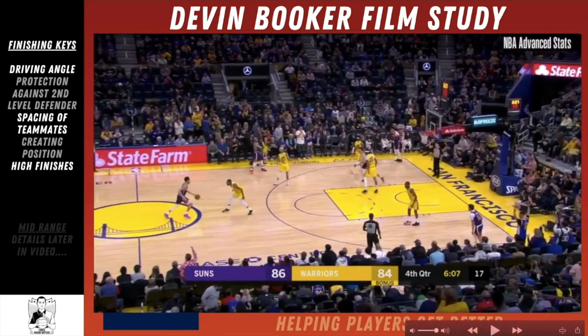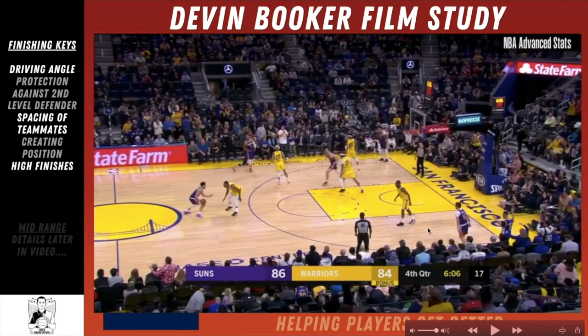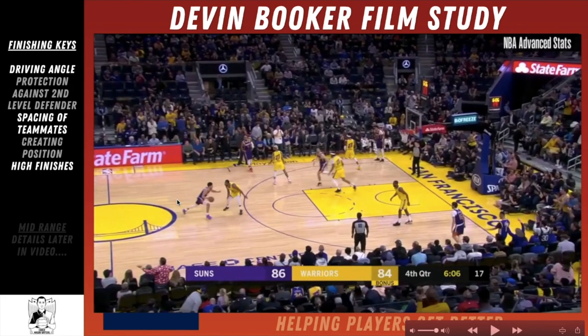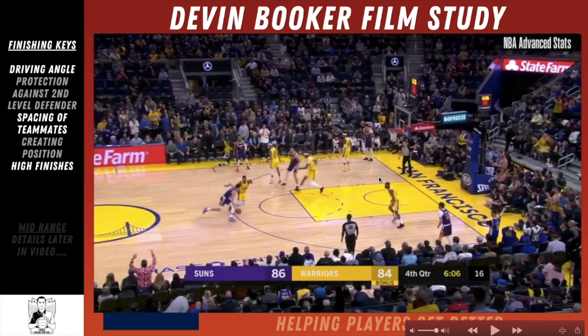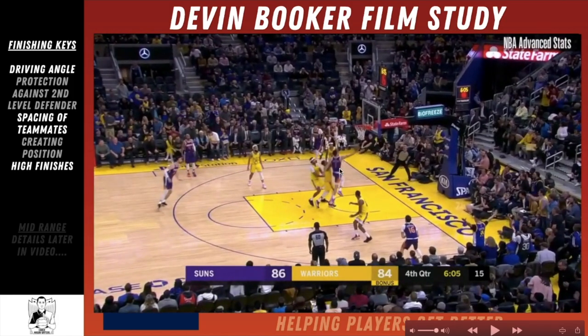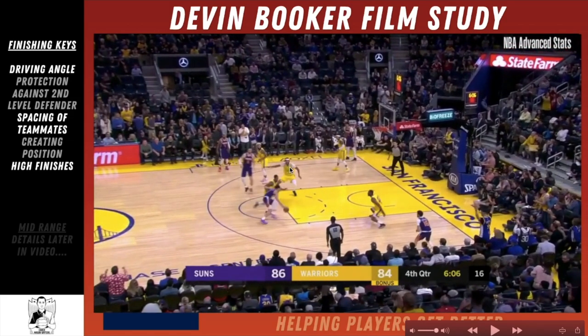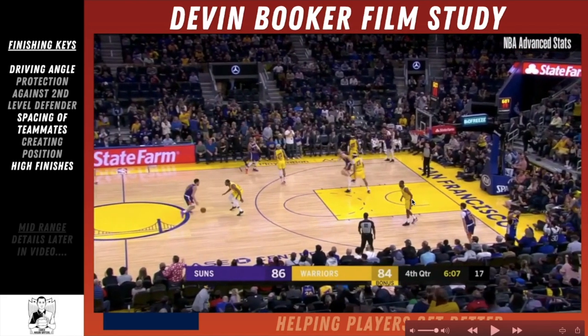Notice the spacing of the teammates and the action here. This is a drive-and-lift: a player in the block area lifts up to the perimeter as the guard on top drives. Even though Booker makes the right choice by shooting the layup, the idea is that if the defender slides over to stop the drive, you have the player who lifted available for a kick-out pass. The other read would be the corner defender — in the NBA, the corner defender never helps off the three-point shooter because they'd rather give up a layup than a corner three.